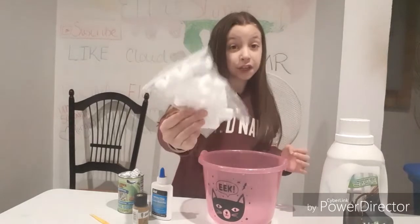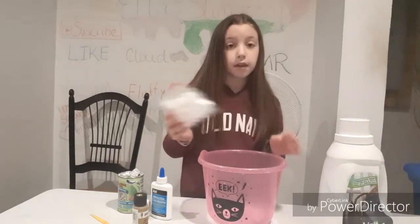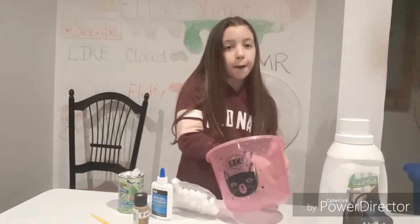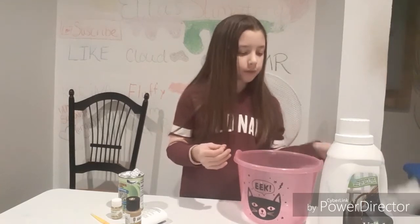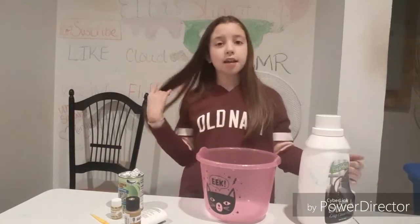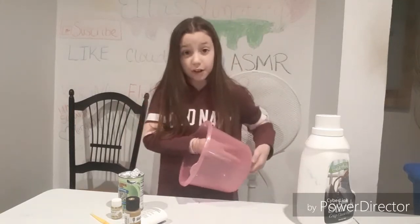I have jelly cubes. I used these jelly cubes in like reviewing a slime kit. They were actually pretty good, but the next day the jelly cubes absorbed all of the slime, so then it was just jelly cubes and it wasn't even slime anymore. I was really mad.